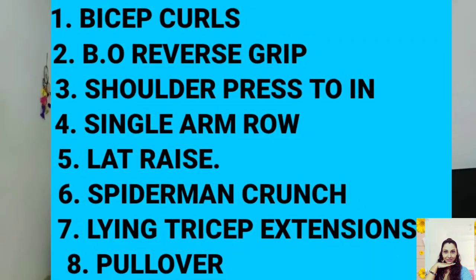For today I made a list of seven dumbbell upper body workouts. Our list includes bicep curls, bent over reverse grip row, shoulder press, single arm row, lat raise, spiderman crunch, lying tricep extension, and pullovers.